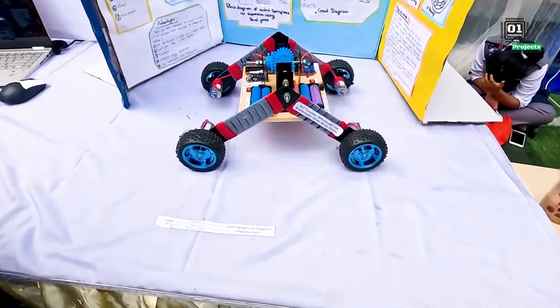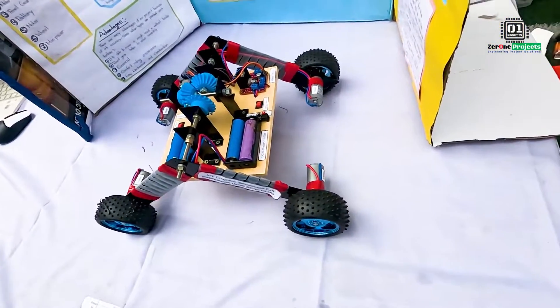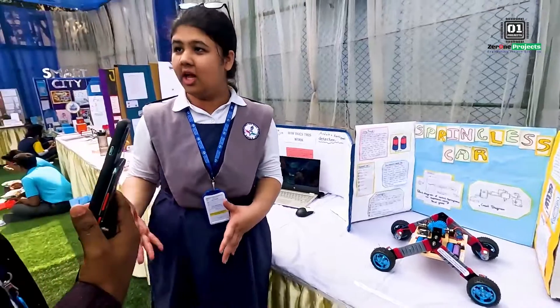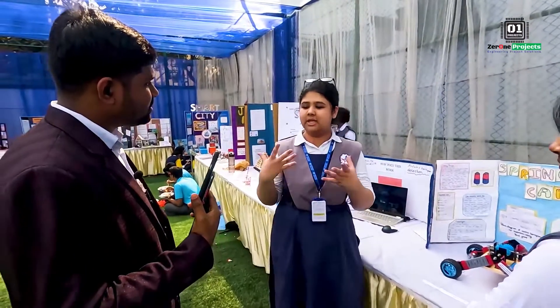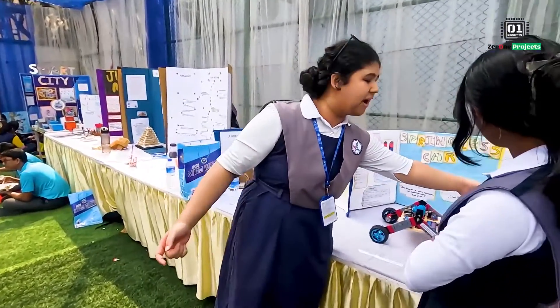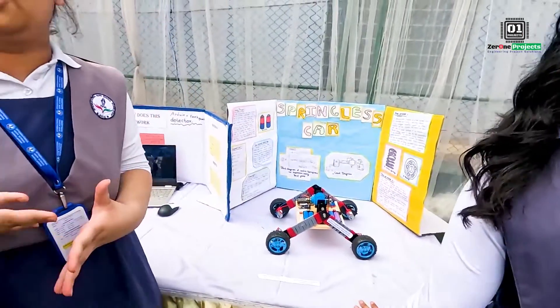Hello! This project is a springless car using bevel gears. Basically, Mars is launched at the rover, and in that rover there are traditional springs used in cars, which are very hard to work with. If you replace the traditional springs with bevel gears, it becomes a lot lighter and easier.